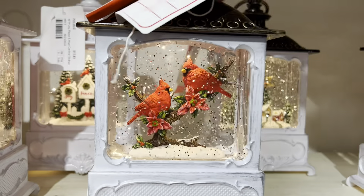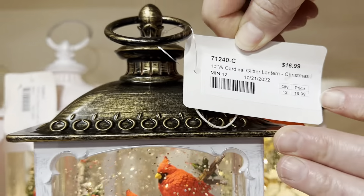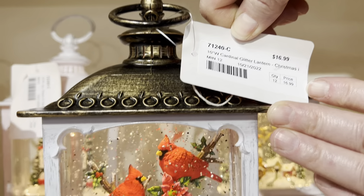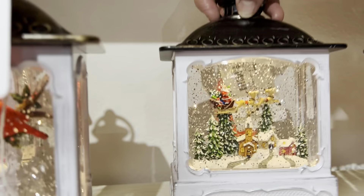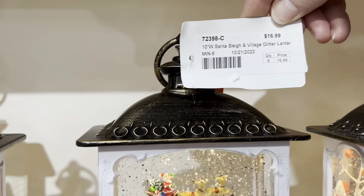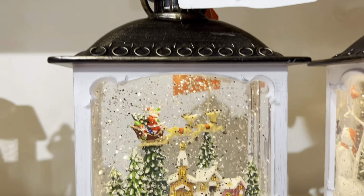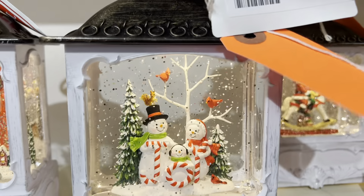Next item is going to be the Cardinals. This is a 10-inch wide — some of the owners will have two-toned tops, which adds nicely to your collections. And this is a Santa and Joy. Here we have the Joy.